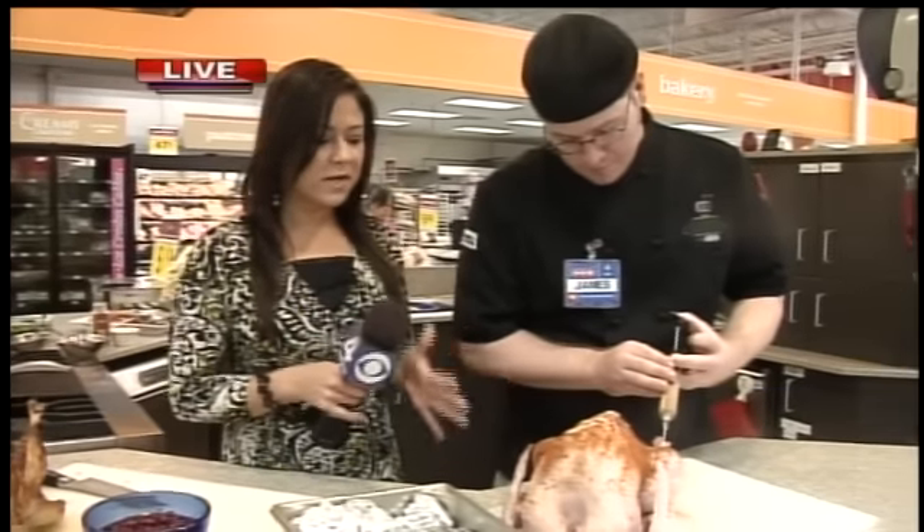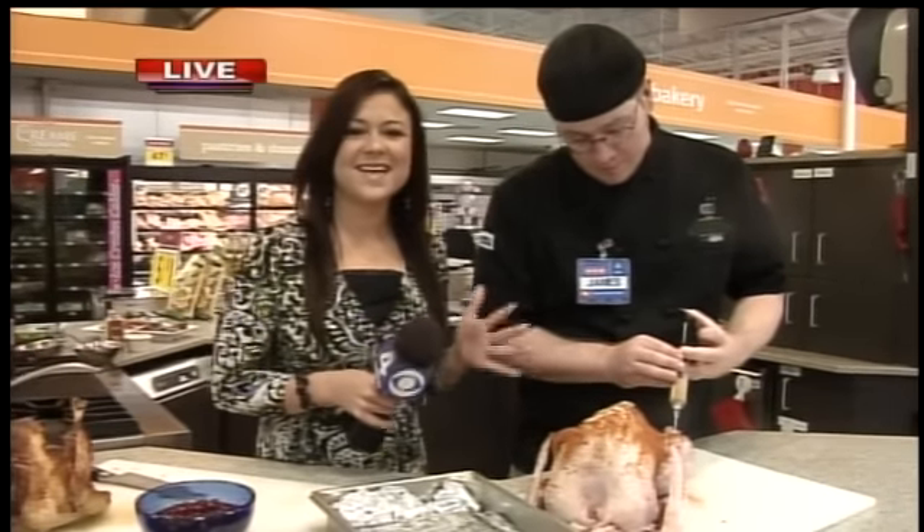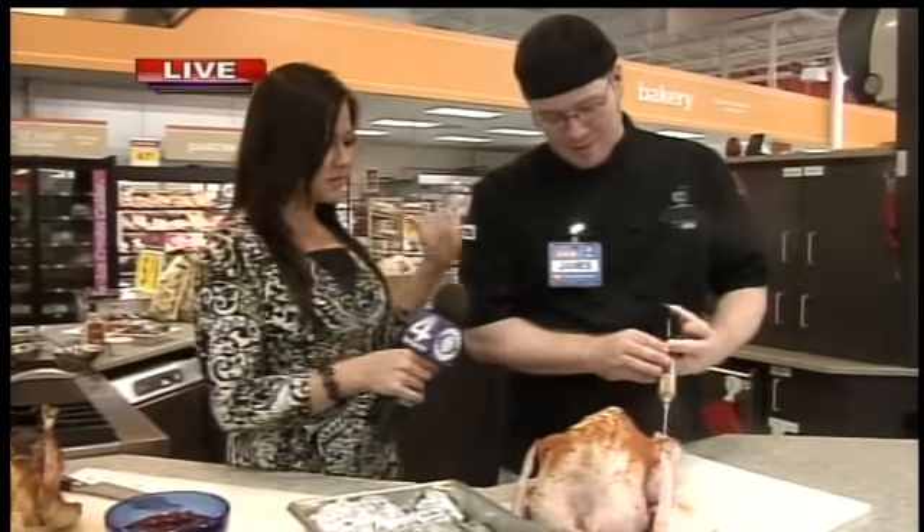We're back with more turkey time here with James. We're just going to go back to the turkey, because obviously it's the most important part of the Thanksgiving dinner. Without the turkey, everything else kind of crumbles apart. Absolutely.